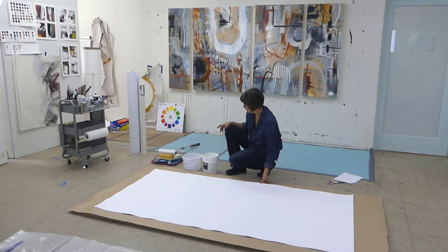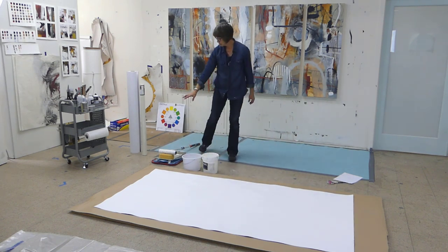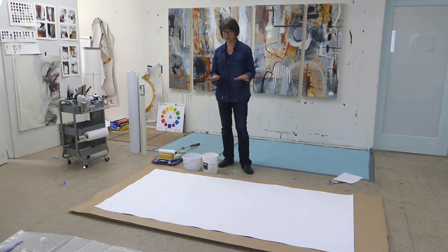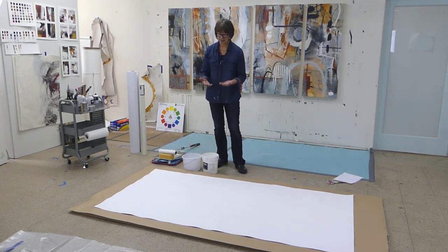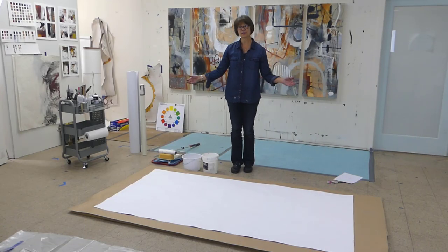Over here I have two buckets — they're both clean water — and I also have a paint tray with water and a big sponge. I have two buckets because one is for dipping in clean water, and the other is because sometimes the back side of the paper can shred just a little bit. I put those little pieces into the second bucket so I don't get little bumps underneath when I flip the paper with the wet side down against the blotter paper.